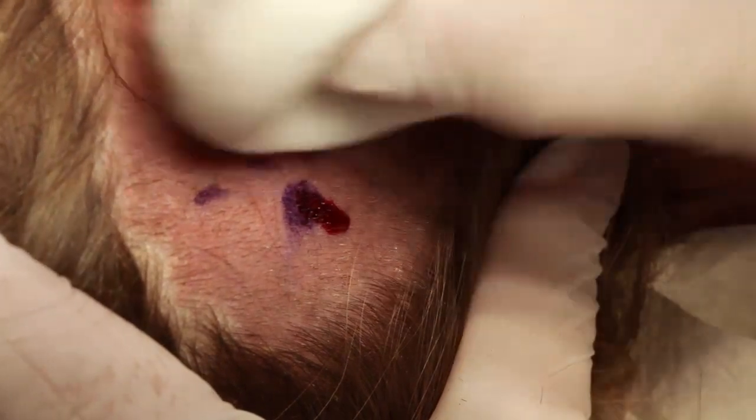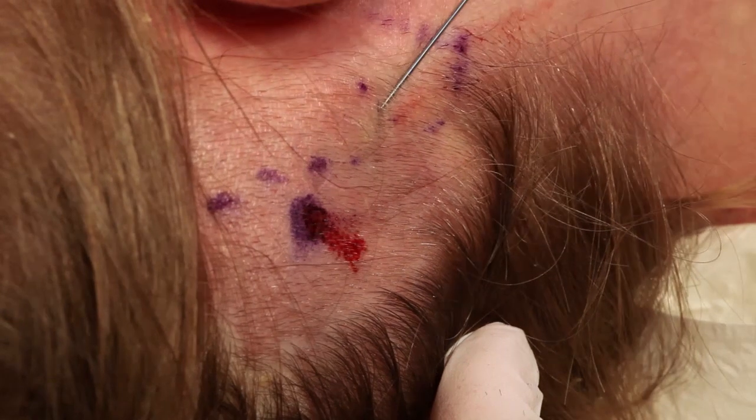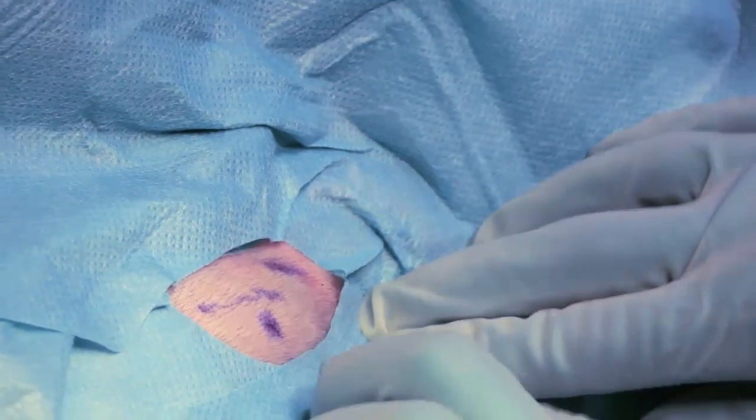In adults, usually local, sometimes general anesthesia is used. In this case, the surgeon injects local anesthesia in time for the effect to occur. The area is cleaned and a sterile draping is placed.